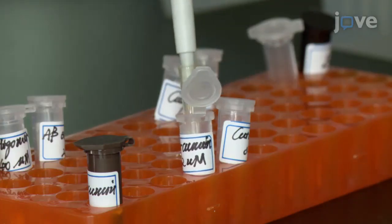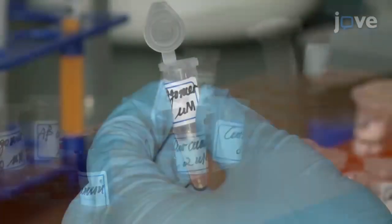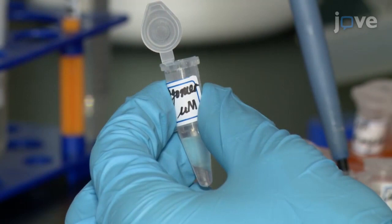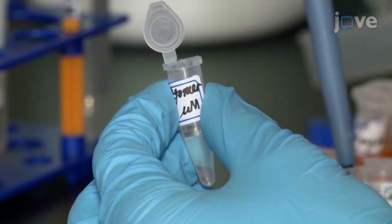Next, use double distilled water to dilute the curcumin stock solution to prepare a working solution of 0.2 and 2 micromolar. Maintain a ratio of 1 to 1 and mix the A-beta solution with curcumin to achieve a final curcumin concentration of 0.1 and 1 micromolar.